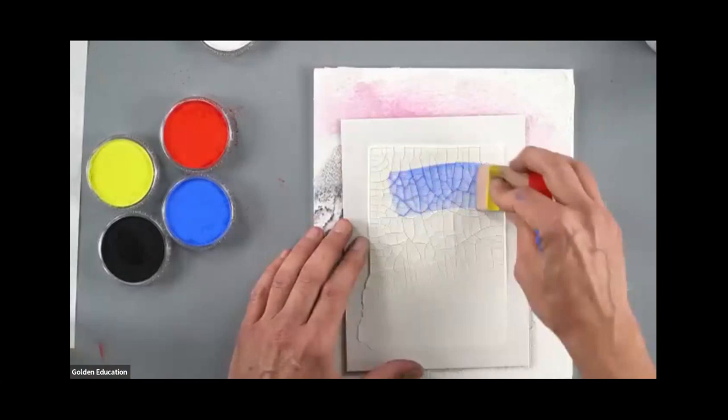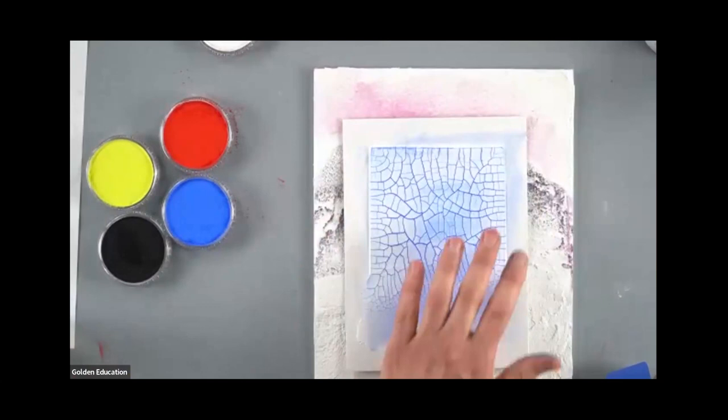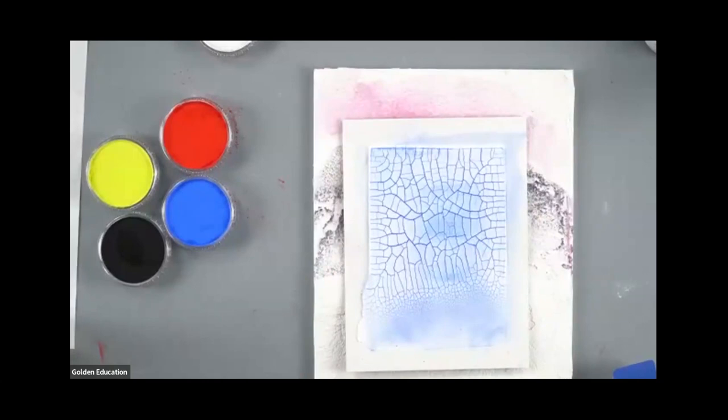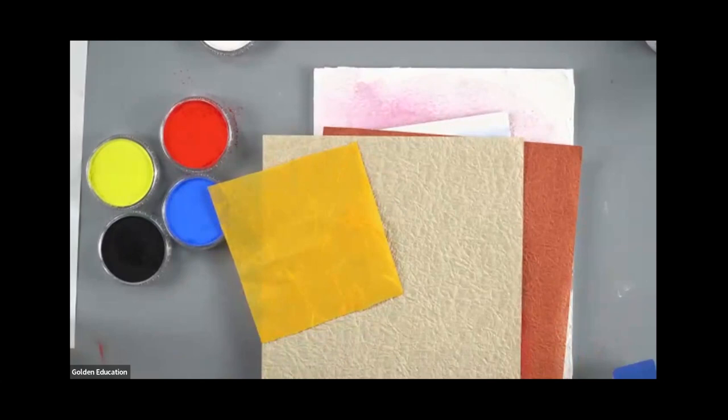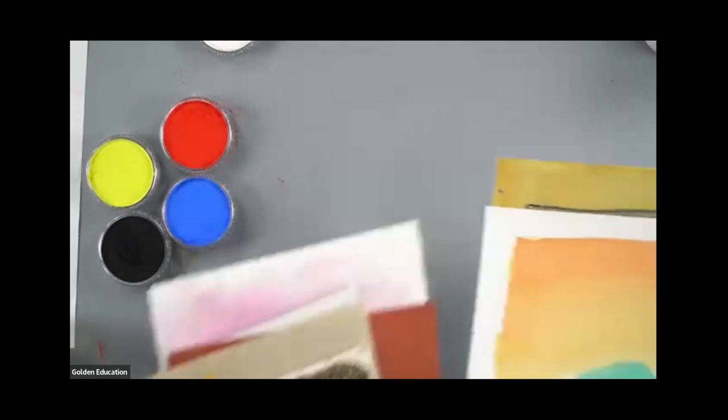Crackle paste — you can do all kinds of cool stuff with crackle paste and get a great look. Pan pastel goes into those little cracks, and then you can work some acrylics over top and have a really fun surface. Keep that in mind when you're playing with your papers — when you're making surfaces out of fiber paste or dirt paint made out of dirt and GAC 100, you can have a great time right there in the safety of your own home.